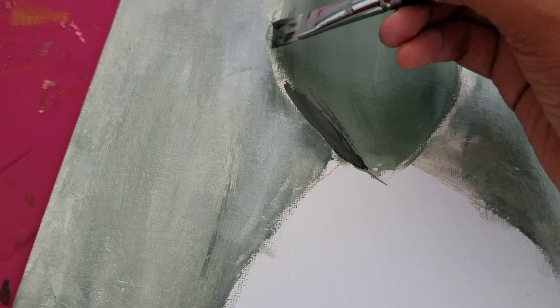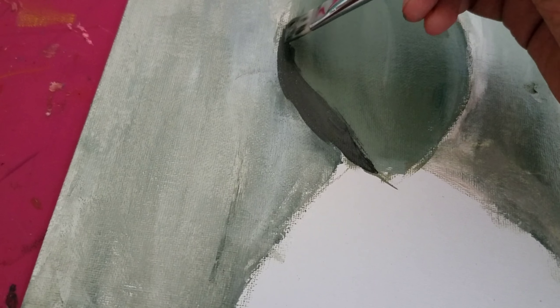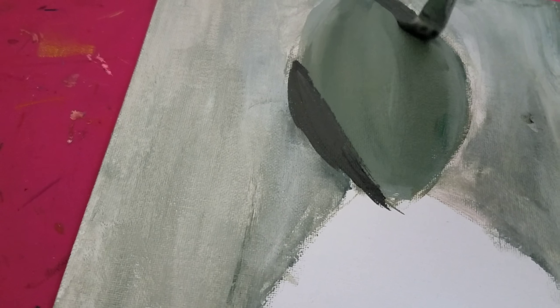But you've got to do stuff you're not comfortable with in art sometimes, and I'm glad I did because I learned how to use black better.